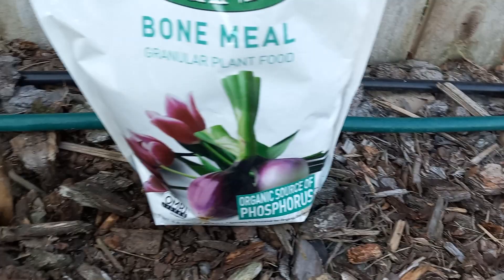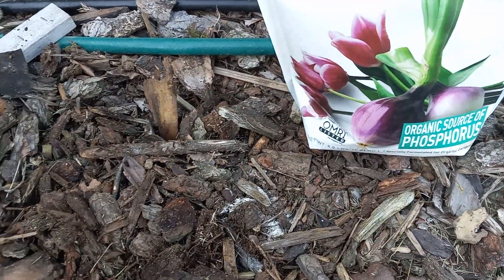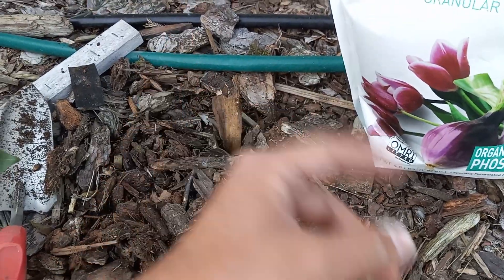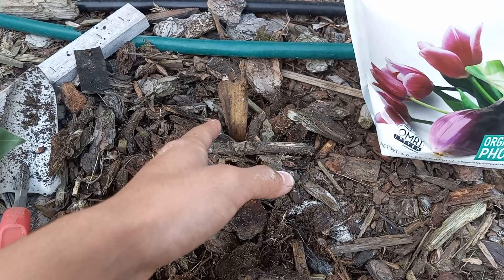I'll just continue to go down the line and I'll be planting about five or six bulbs of tulips. It's a really cool variety too — it's a double. I'll definitely share pictures of that in the spring.